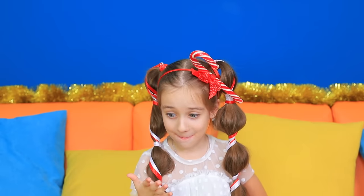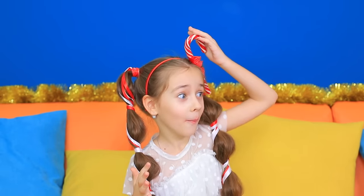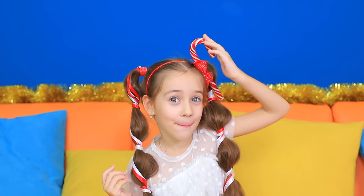Oh my gosh! A candy cane turned into a headband! Wow! Now everyone will know how much I love this sweet candy!